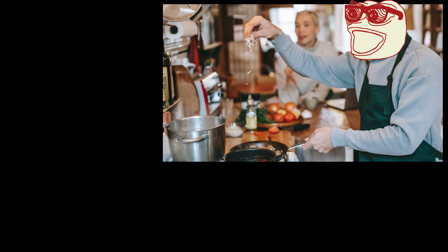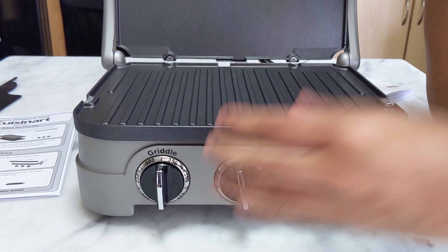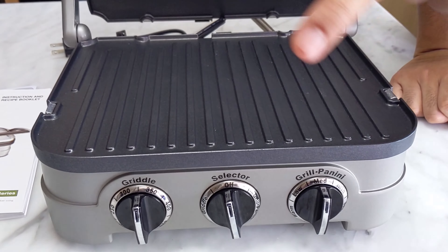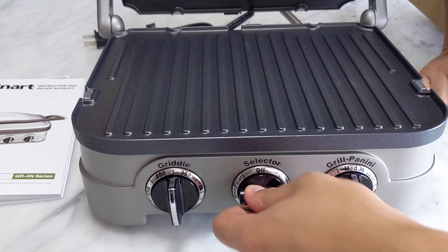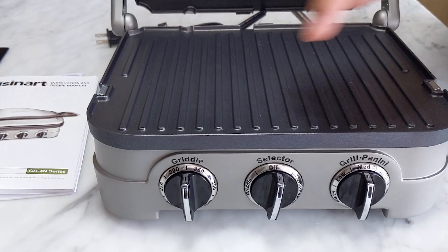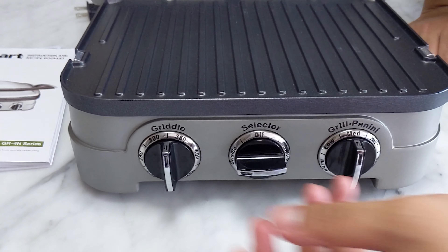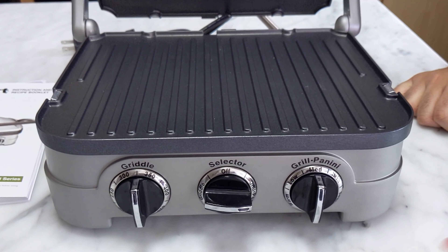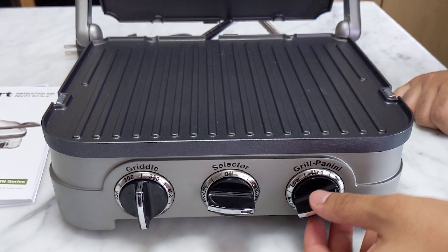Let me get into these dials on the griddler. In terms of quality, I'm a bit disappointed — they're a bit flimsy, there's no tension when you're turning, it feels cheap. There are three dials here. You have the main selector dial, which you can switch to griddle or to grill/panini, and that basically sets which of the other dials is in play. If you switch it to griddle, you're setting the temperature dial. But if you're doing grill/panini, you're focusing on the other dial — it goes from warm, low, medium, high, and sear.